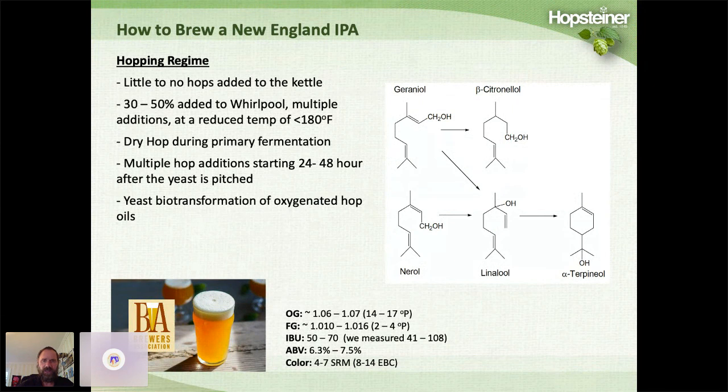The reason brewers add hops during active fermentation is to take advantage of biotransformation. Geraniol can be converted into beta-citronellol or linalool, and these can be esterified to make esters. It's really important to have hop essential oils going through fermentation to produce these juicy, fruity flavors. These are high-gravity beers with alcohol concentrations of about 6.3 to 7.5%, IBUs of 50 to 70 (we actually measured 41 to 108), and color of about 4 to 7 SRMs.